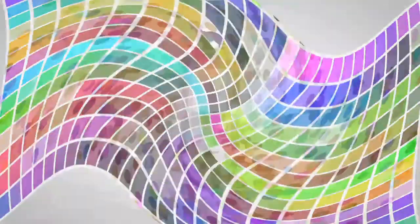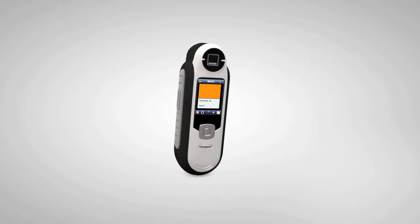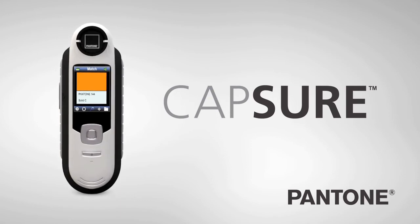Endless possibilities, right in the palm of your hand. Portable. Accurate. Flexible. Affordable. Capture — inspiration anywhere.